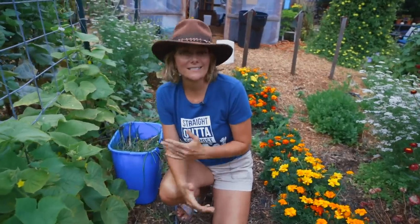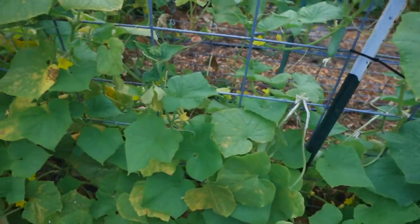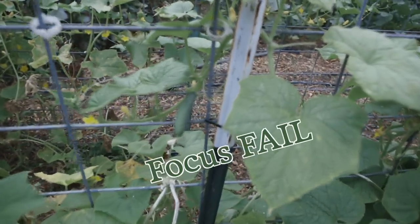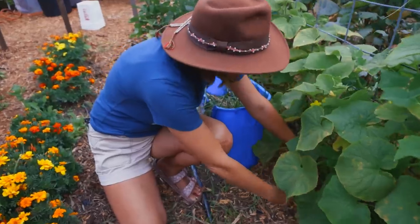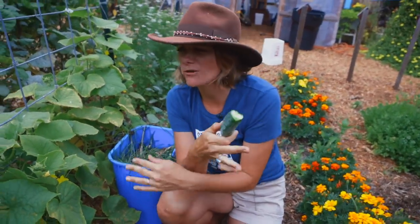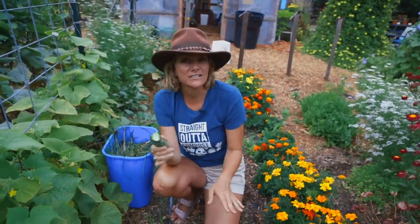Another great plant to succession plant in August is cucumbers. They can easily be direct sown into the soil, will germinate very quickly in warm soil, and grow quickly and happily in late summer temperatures giving you tons of fruit. Look — I've got a baby right here, boom! Delicious. Who doesn't want cucumbers all the way until October? You can definitely grow them well into the fall in zone 9 or 10.